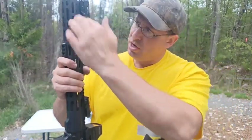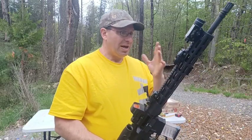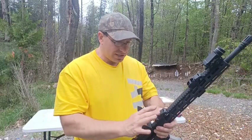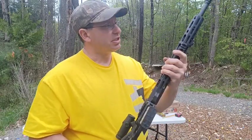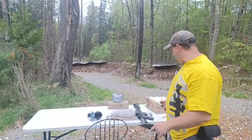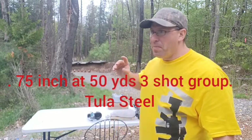I focus on what I'll be using 80% of the time: red dot and magnifier. Because this gun is so accurate — capable of half-inch groups at 100 yards — I normally put an LPVO or scope on it, but for now I'm running the red dot with magnifier for a couple of months to see how I like it. I zeroed it with Tula steel case at 50 yards and was getting around three-quarter-inch groups at 50 yards.